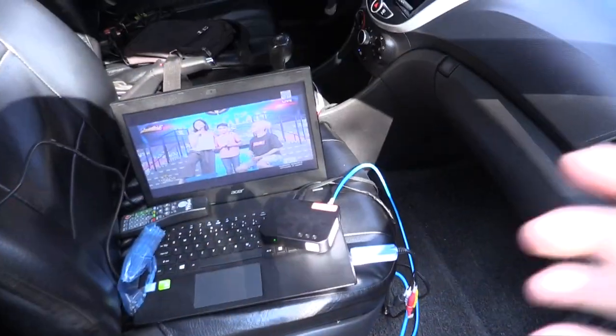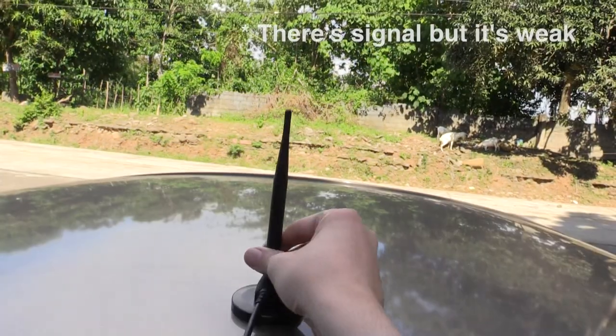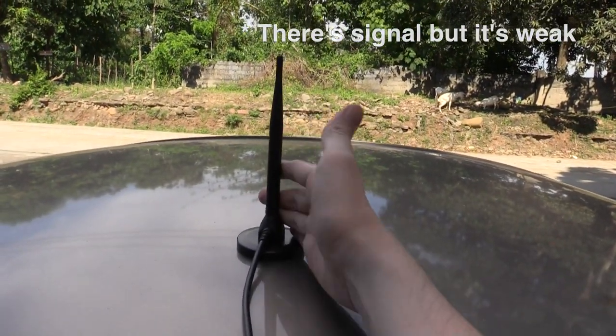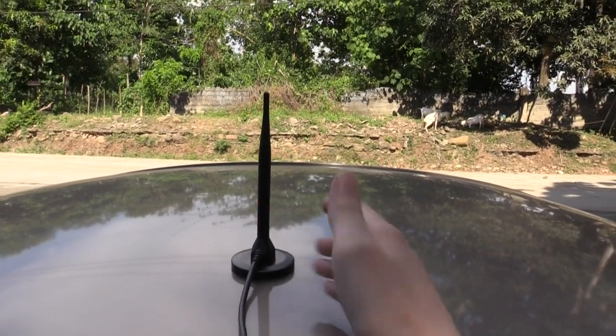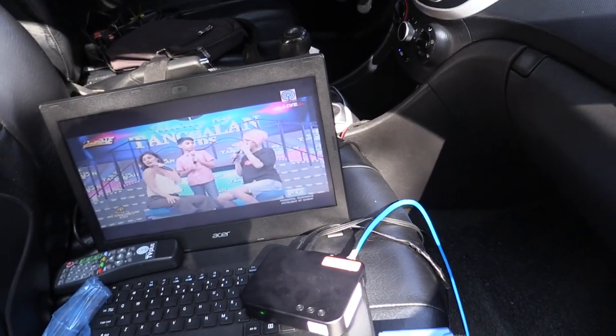Let's go to the car and have a look at the signal — and here you go, you can see that it's working already. When we use the rubber ducky antenna you can't actually get a signal, so in some areas, especially if you're very far from the tower, you really do need the big antenna. And you can see here that it's working.